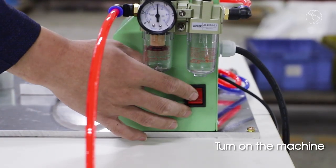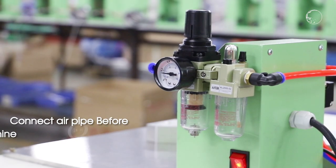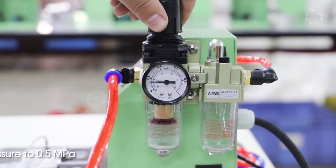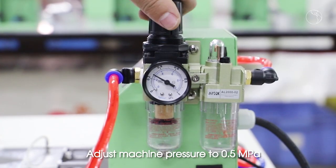Turn on the machine. Connect AirPi before using the machine. Adjust machine pressure to 0.5A.